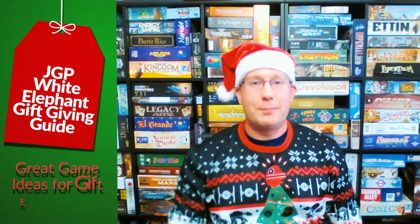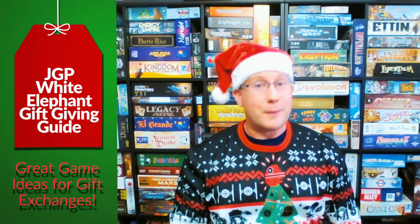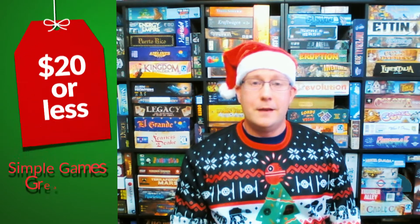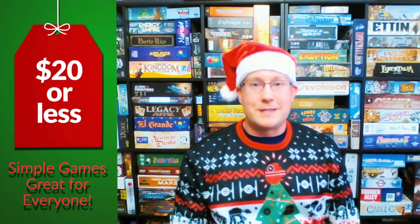Hello and welcome to Just Got Played's White Elephant Gift Giving Guide. If you're not familiar with Just Got Played, we review, play, and comment on lots of different board and card games. In this guide, we're going to be looking at games that are very simple, so you can give them as a gift to anyone, whether they're a gamer or not. We're looking at gifts that are $20 or less.